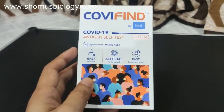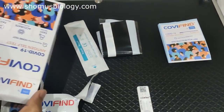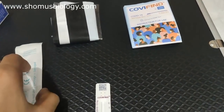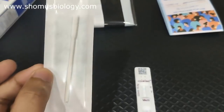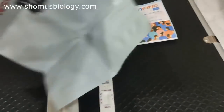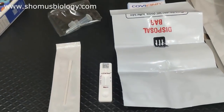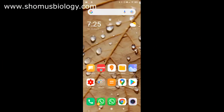Let's download the app and register. Here are the components — I've unpacked them from the box. This is the actual cassette. Remember to scan the QR code on it — that's very important to generate a report. We also have the nasal swab, which is slightly smaller than Coviself's, and a disposal bag that's really big so it can accommodate everything, plus the buffer solution pack.